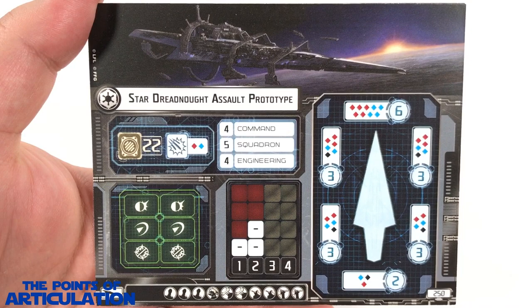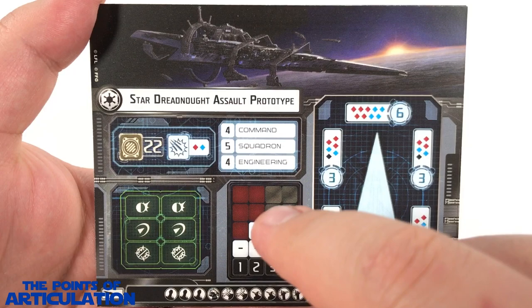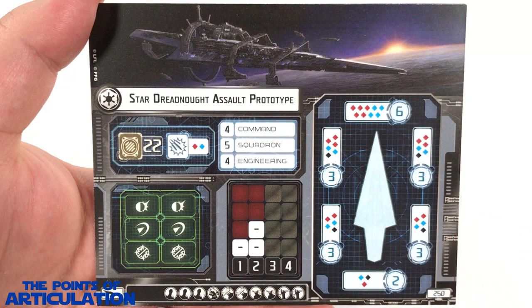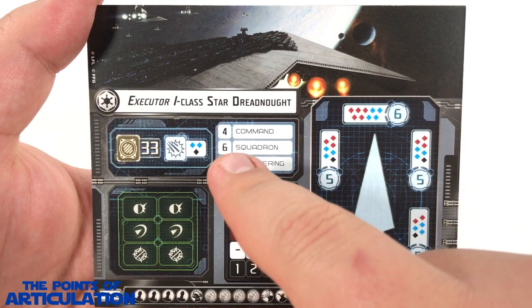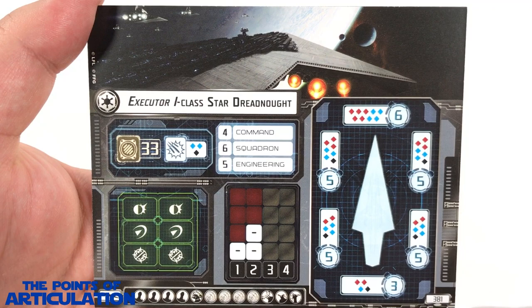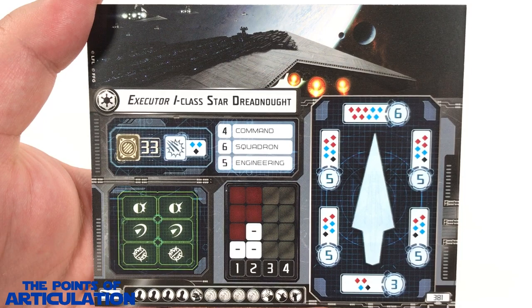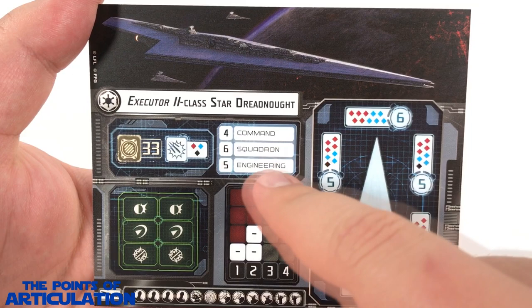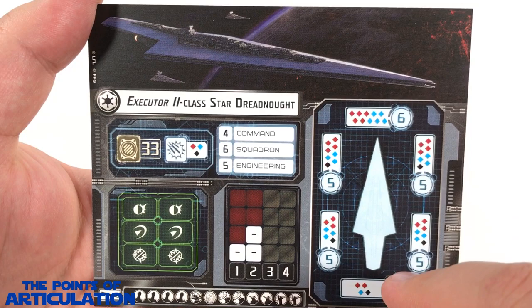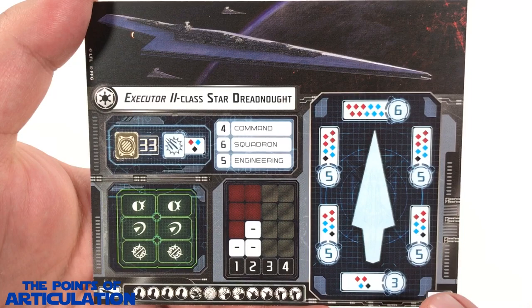Next we have the Star Dreadnought Assault Prototype: 22 hull, blue and red anti-squadron die, four command, five squadron, four engineering — a little stronger in the dice for the firing arcs, costs 250 points. Then we have 33 hull, two blue and one black anti-squadron die, four command, six squadron, five engineering — almost maxed out on dice, maxed out on upgrades, costs 381 points. Finally, the Executor II Class Star Dreadnought: 33 hull, red, blue, and black anti-squadron die, four command, six squadron, five engineering — looks to be 10 attack in the forward arc, upgrades maxed out, costs 411 points.